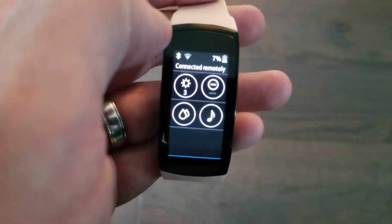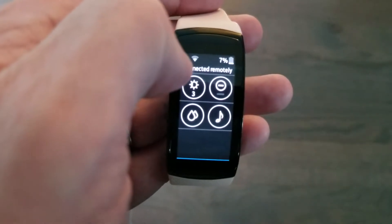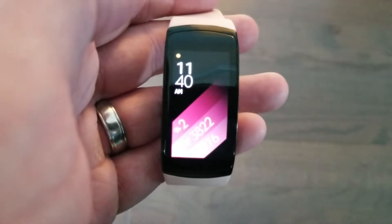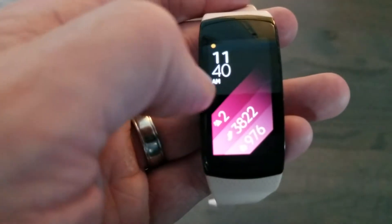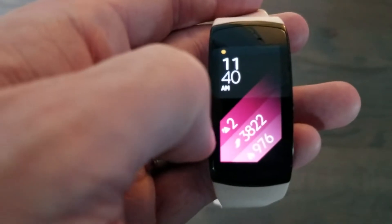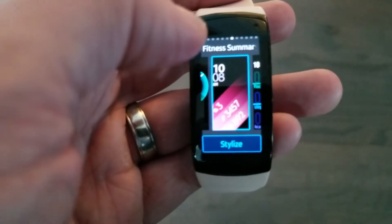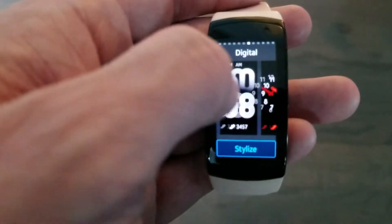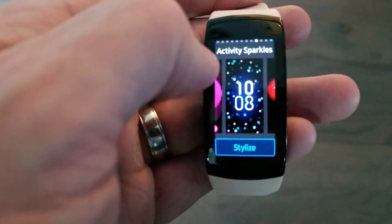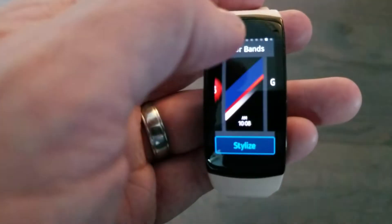You have battery life, Wi-Fi, and Bluetooth connectivity settings. You can use Do Not Disturb mode. This watch face shows floors, steps, and calories burned. You can change your watch face to a number of other options — fitness summary, digital, analog — that kind of thing. There are a number that come built in, and you can also download more.